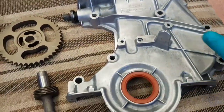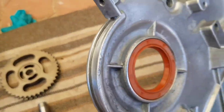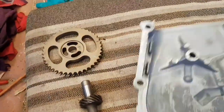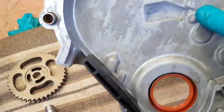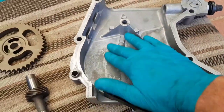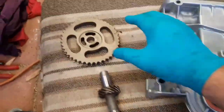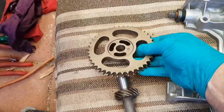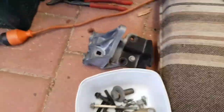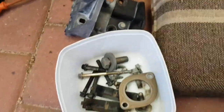Got the timing cover all nice and clean — it was pretty manky and grossed out before. Popped the old seal out and got a new one in there. That little piece of chain guard has been replaced — it was really resiny and mucky in there, but all looking good now. Got our bits for the drive shaft, and the drive shaft itself all cleaned up. The bracketry, nuts and bolts, bits and pieces all ready to go.